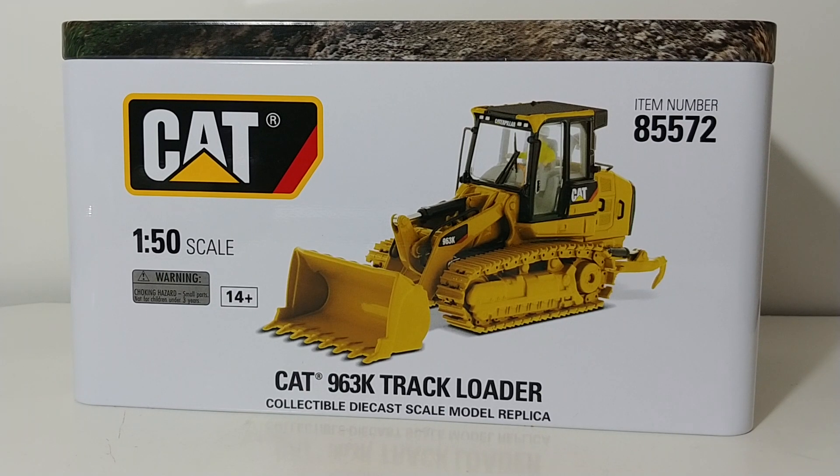A little bit of history about track loaders, particularly Cat track loader models. If you go all the way back to the NZG days, they had some 953s that came out. Norscott did the 963D, which is the predecessor to this model — this is obviously the K variation. DieCastMasters also did the Evolution Series of the track loader, which has been reviewed on this channel, so go check out that video if you haven't yet.